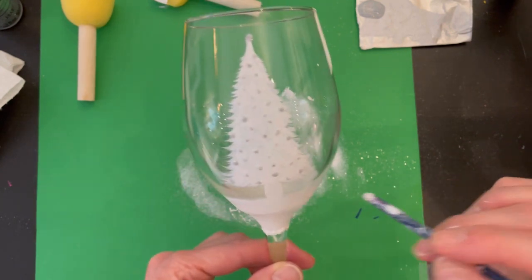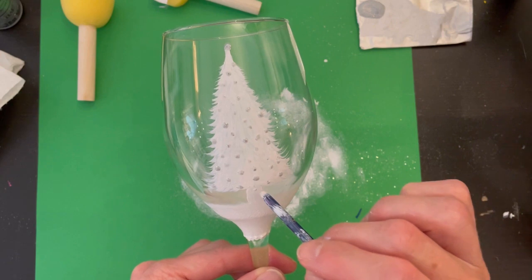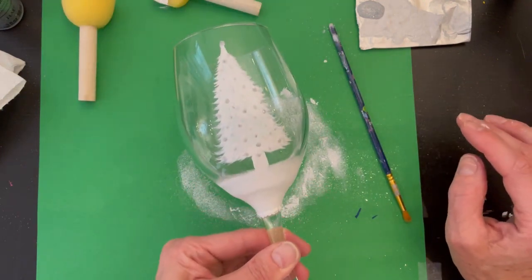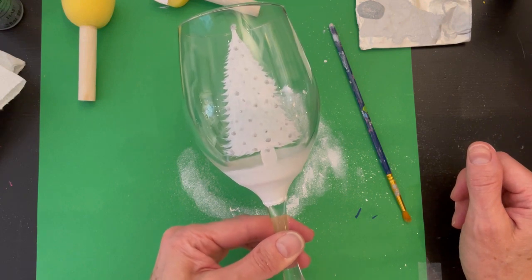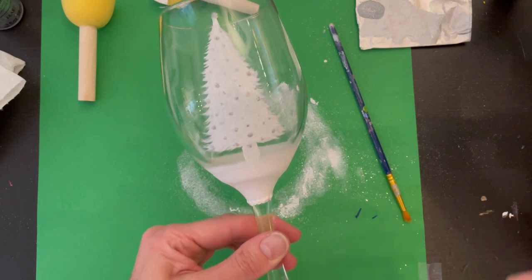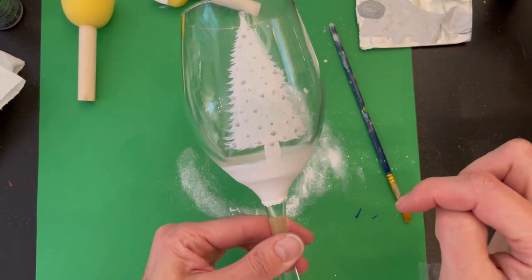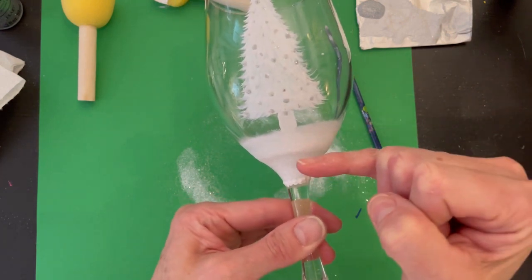When you're done with your glass, you're going to bake it in a cold oven at 350 degrees — I'll leave instructions in the description box below. Set it aside and leave it alone for a little while. Come back to it the next day if you want to do any touching up or clean up any little splotches or smudges.